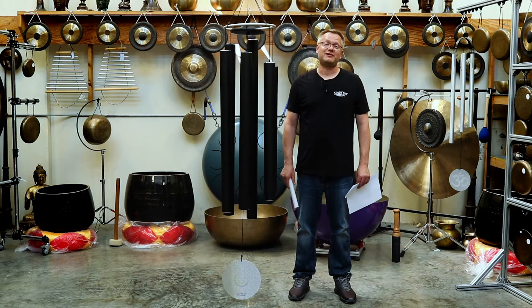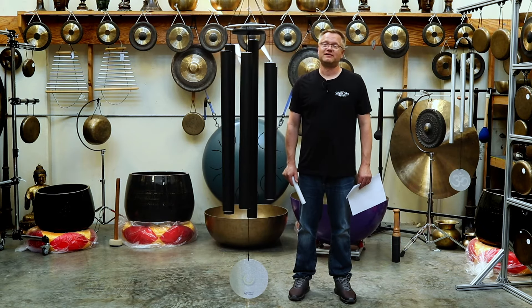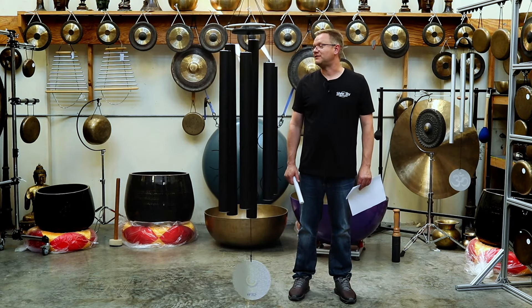Again, these are the Theta Chimes, the Supergiant series, 7 foot 9 inches tall, and they create a very deep, bassy tone.